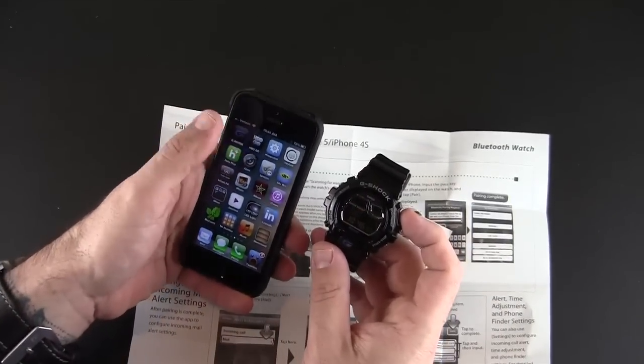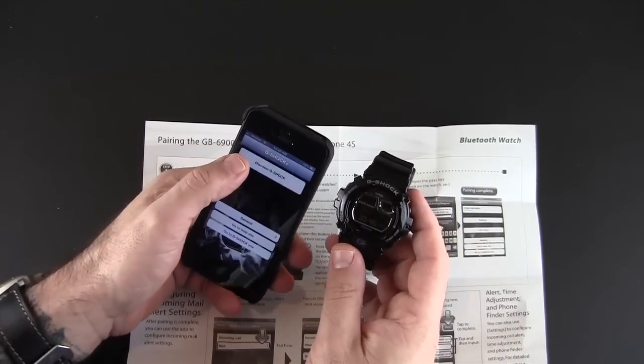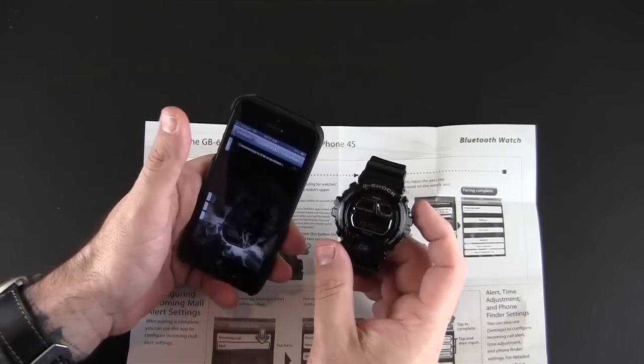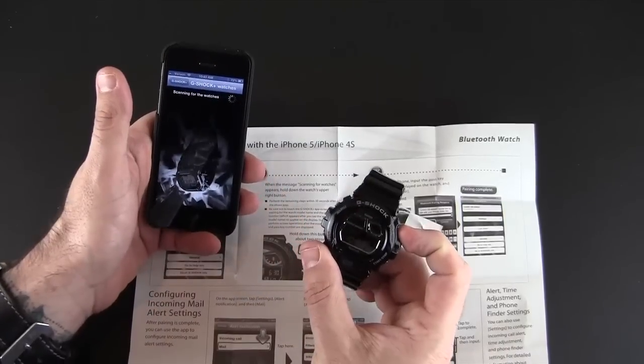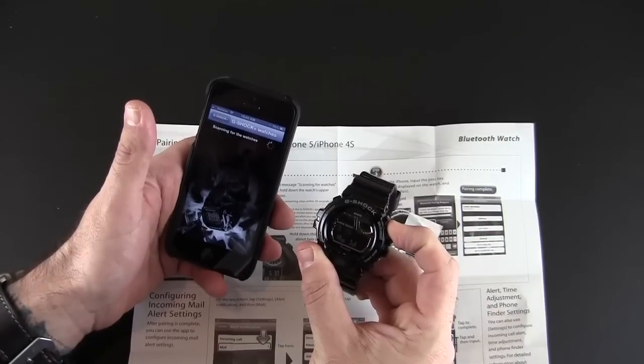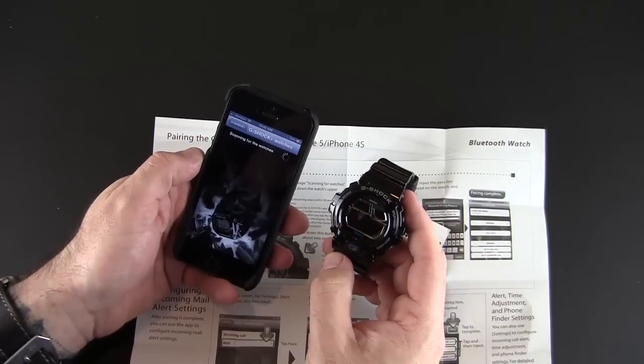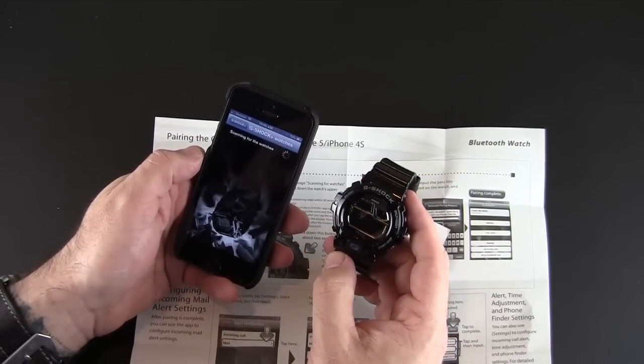I already have the G-Shock app installed, so let's go ahead and try to pair these two things up. Basically I press this button that says 'Discover G-Shock' and then it says to hold down this button up here. And now it's in pairing mode — let's see if it actually finds my watch.